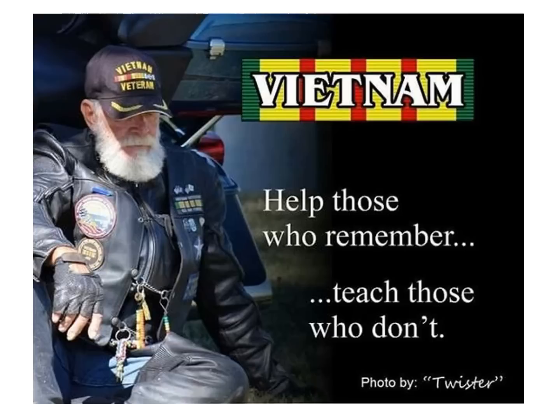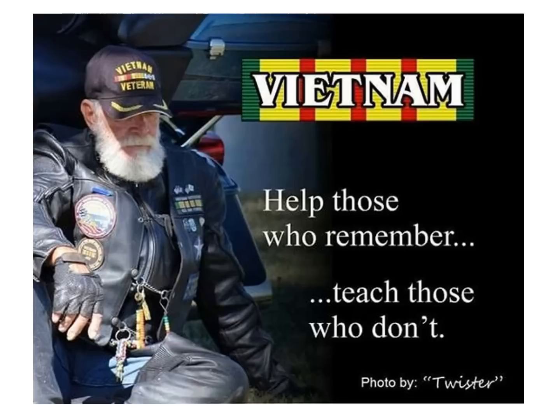Thank you for joining me on my first ever podcast. I'd love to hear your thoughts about this presentation and look forward to reading them below in the comment section. To read and learn more about the Vietnam War and its warriors, please visit my website at cherrieswriter.com.